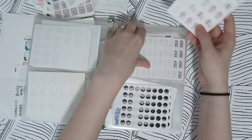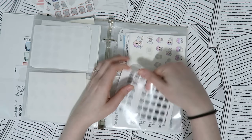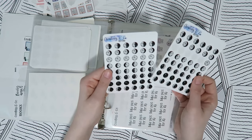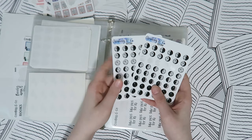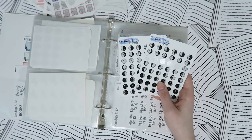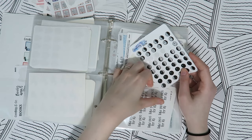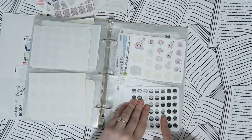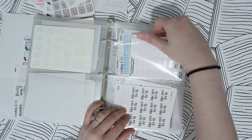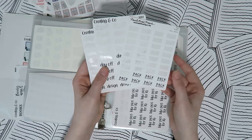Then anxiety stickers — I limit myself to just two of these from Fox and Cactus, with the rest in my backup binder. Then moon phase stickers — I really only mark the full moon, so I don't use most of these, but I should probably go and update my monthly section in my planner with the next few months of full moons.